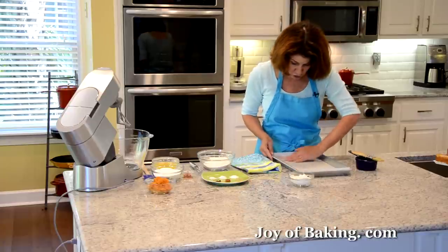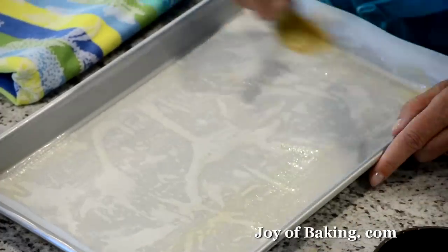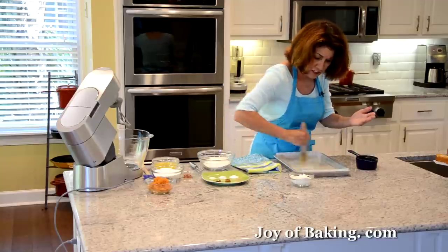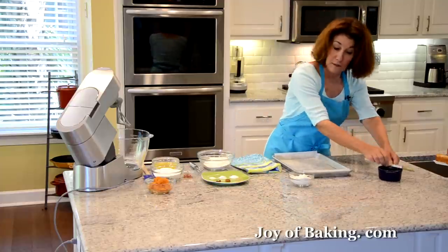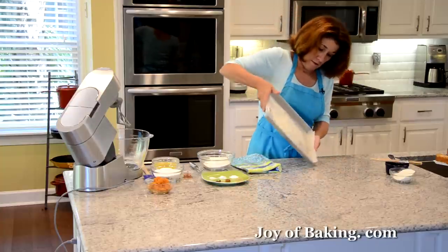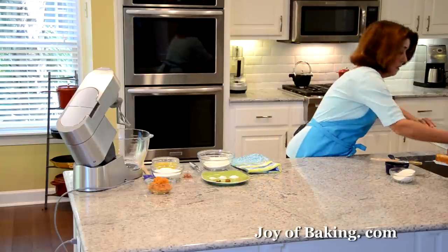Because we don't want our cake to stick to the paper, I'm going to butter our parchment and then flour it. You could use one of those nonstick sprays that have flour in them, but since I don't have that I'm going to do it the old-fashioned way. I put some flour in and tap out the excess — normally I do this over the sink.